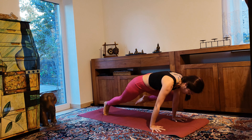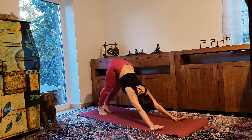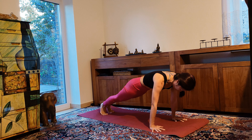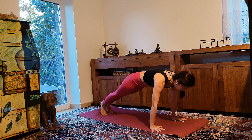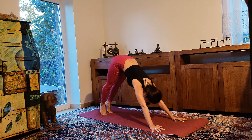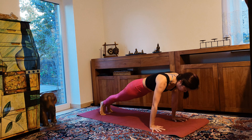Slowly come back to downward facing dog. Inhale, shift forward to high plank. Exhale, downward dog. Inhale for high plank. Exhale, downward facing dog. Inhale and exhale.